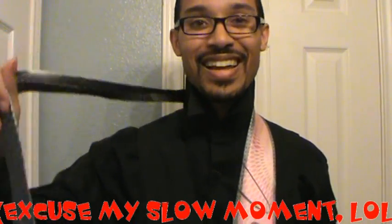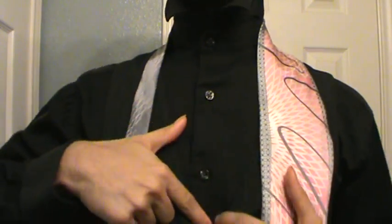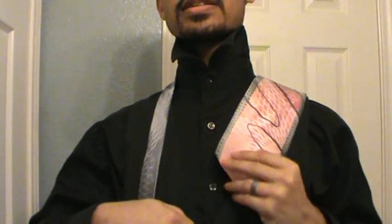I've got the wide end of my tie on my left side, just because it's easier for me to tie it this way. I've got the thin end of my tie on my right side. On camera, my right side will be on your left and my left side will be on your right. We're gonna count our buttons down — one, two, three, four buttons down.